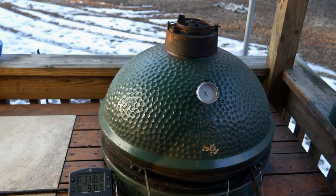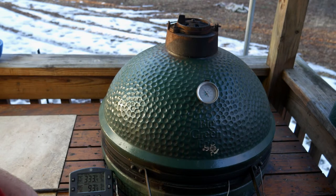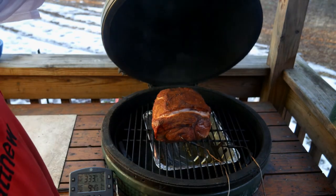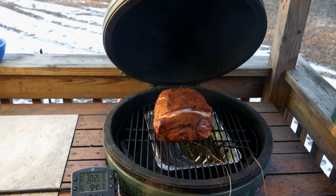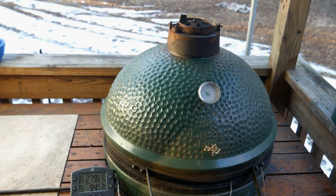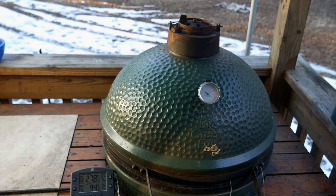We've been going now for maybe an hour or two, and she's looking really good. The pit temperature was 330 degrees, and the butt is now at around 94 degrees internal temperature. So we're cruising along. Just want to let you see the progress as we go.